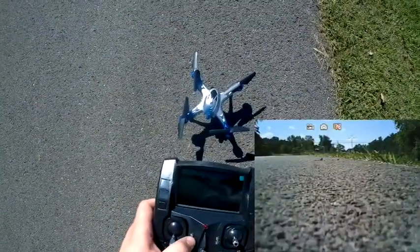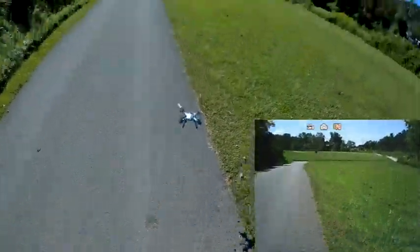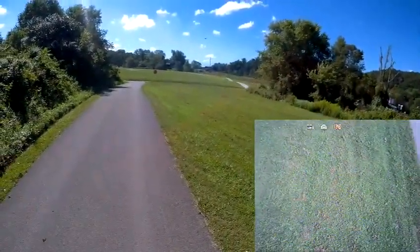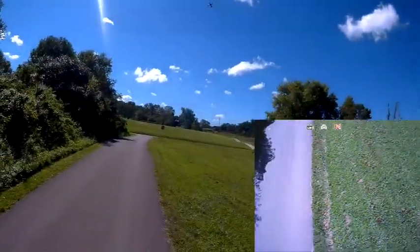Just push up on the button here and then you are in the highest rate pitch. You can see here that it's much faster and more nimble than before, but with that you'll notice the FPV screen is mainly just staring at the ground.